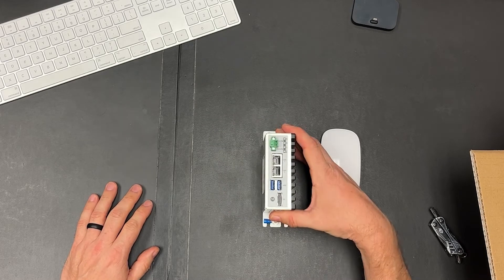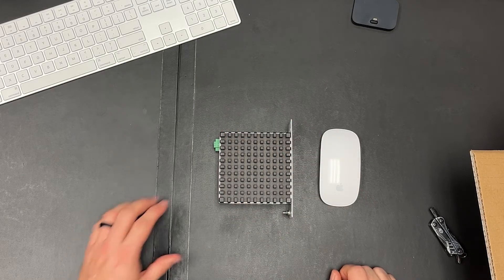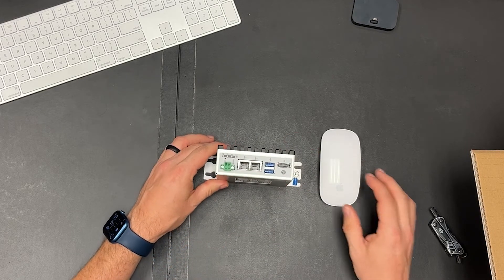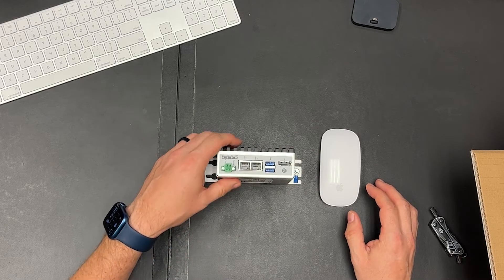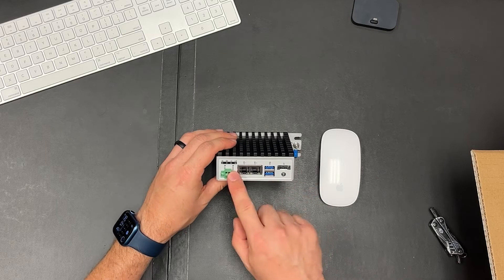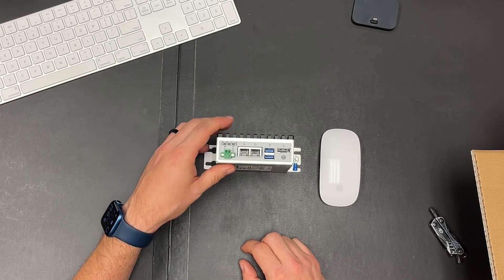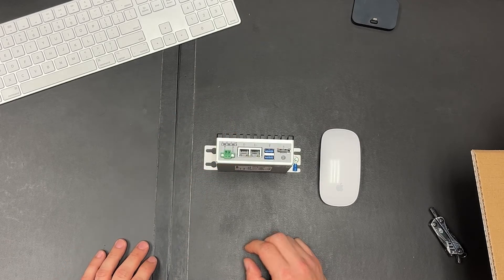It fits on a desk really easily. It can mount to a cabinet, pedestal, anything you want very easily. You can see it sports a single display port. You can see the power outlet. It's got two Ethernet ports for network. So let's go ahead and hook it up.